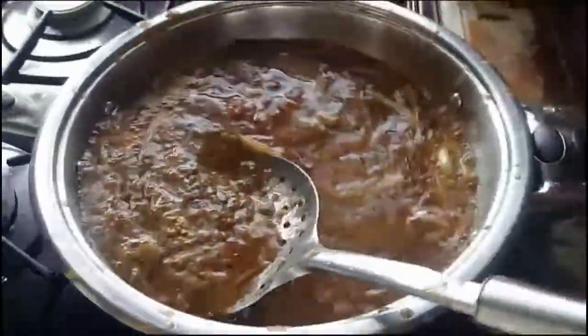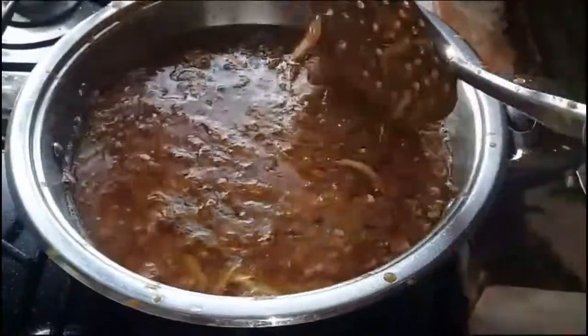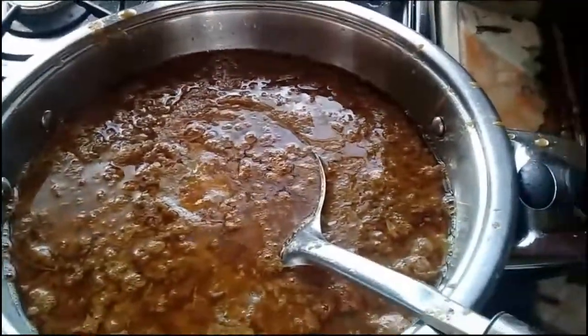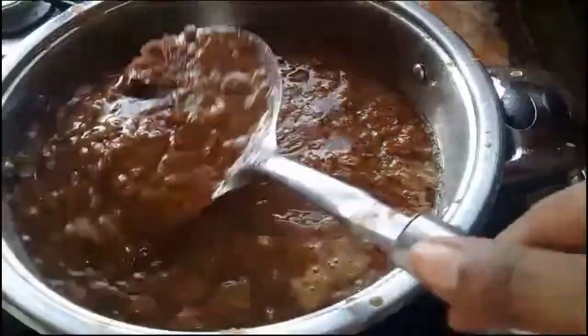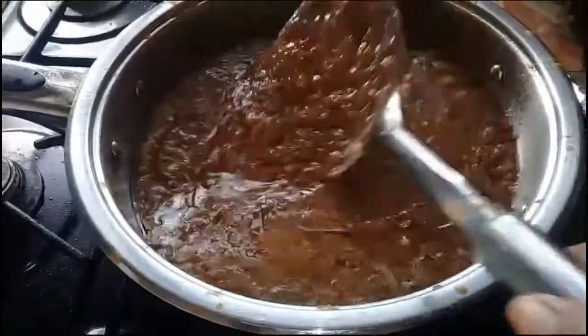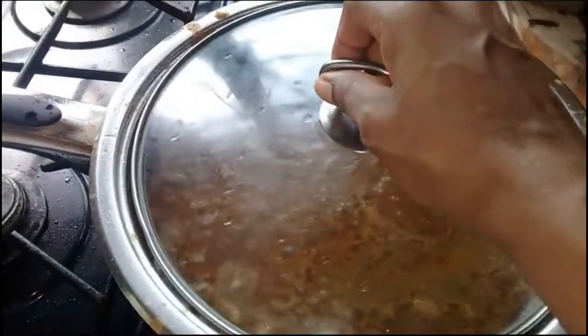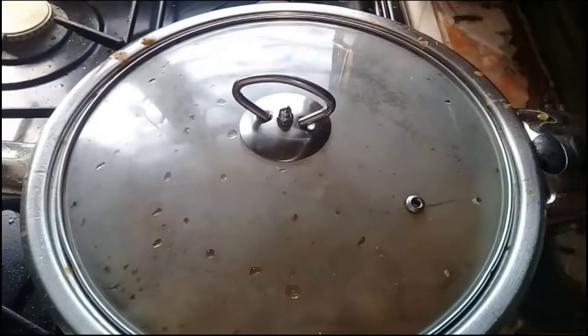Mix it up very well again, then add some salt and some seasoning. Mix it up very well again, then close the pot and let the tomato boil for about 15 to 20 minutes.